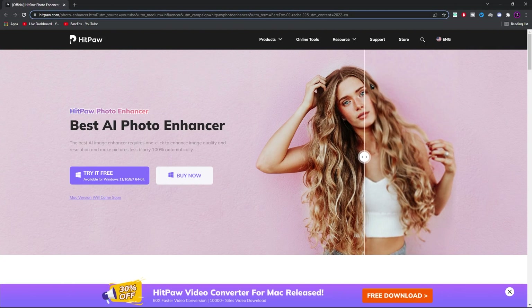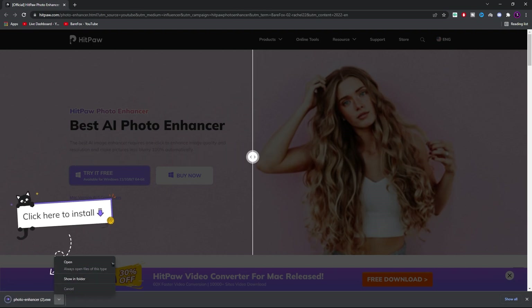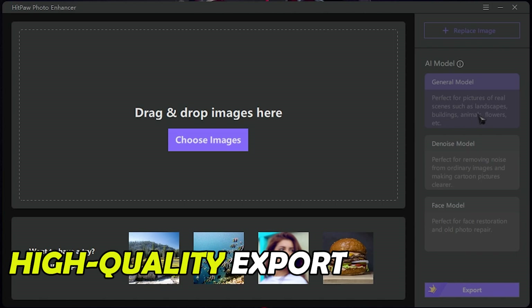Nowadays, there are many good AI upscalers in the market. Today I'll be taking a look at HitPaw Image Enhancer, which is basically an AI upscaling technology-based application. The reason I've chosen this app out of all is because it has very special features such as drag and drop, AI model, bulk upscaling, and high quality export.